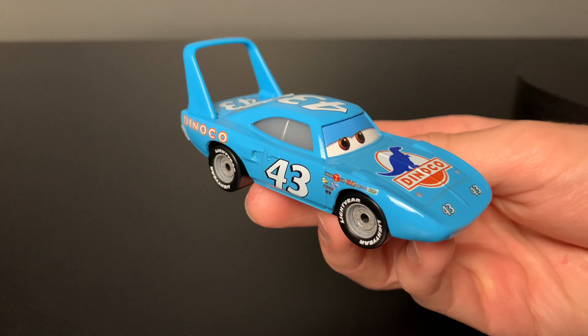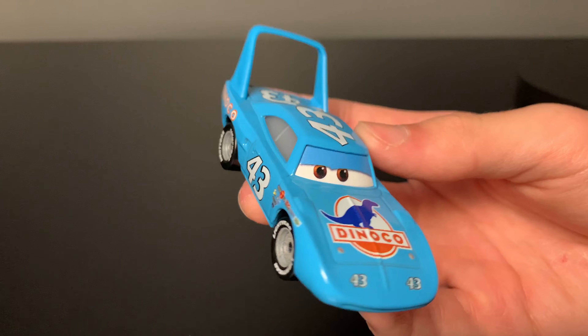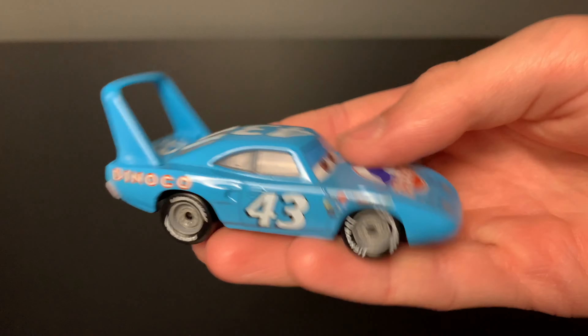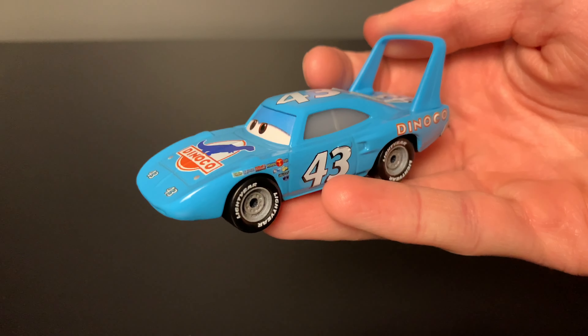All right, now that we have him out of the package, we can get a closer look at him. And as many of you know, he is based on and played by Richard Petty, the number 43, a real-life NASCAR driver, also called The King.